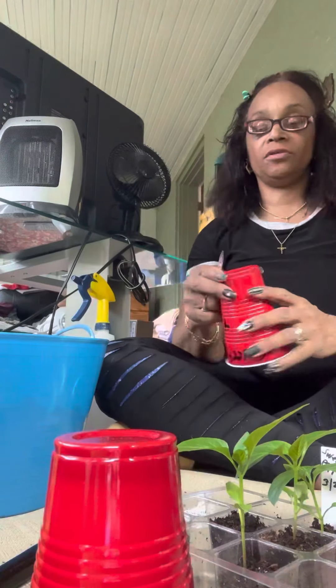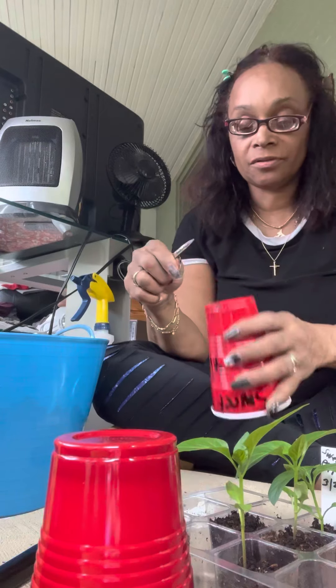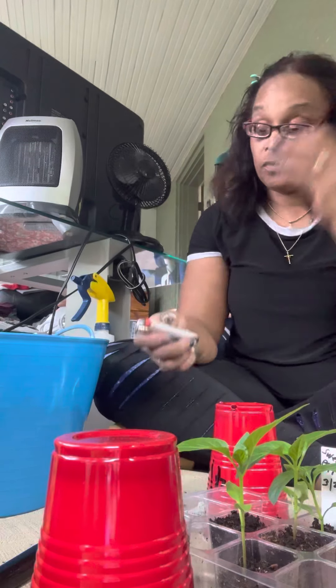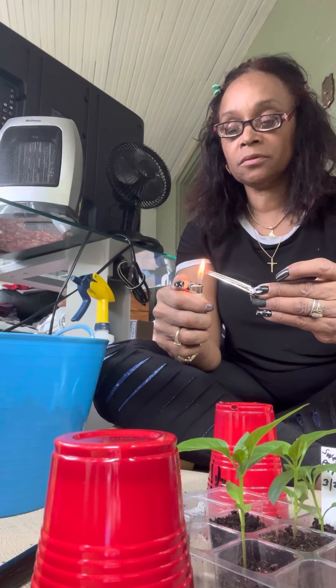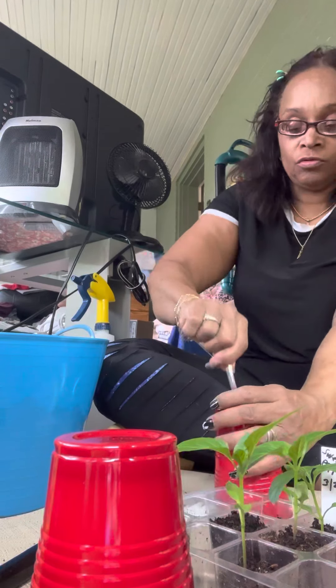Hey guys, welcome back to my channel. I decided to set something up so y'all can see just how I do this. These Solo cups are easy to poke holes in. What I do is I just take a bobby pin like this or a clip, heat the bottom of it, and go ahead and put the holes in it.